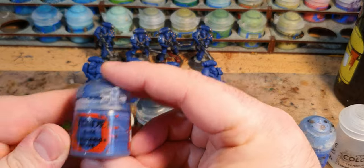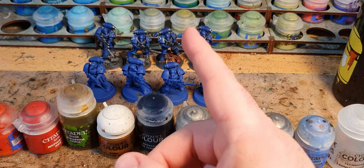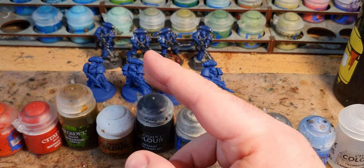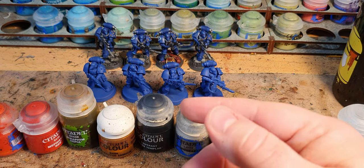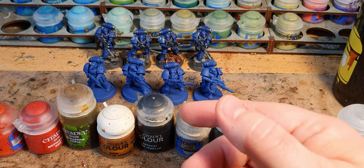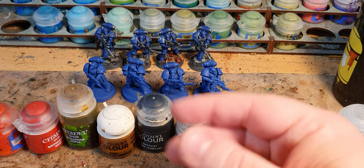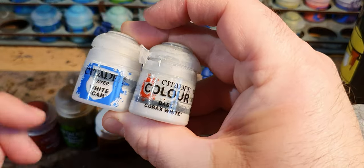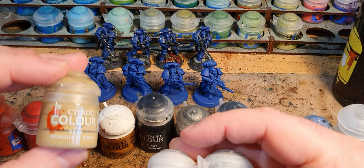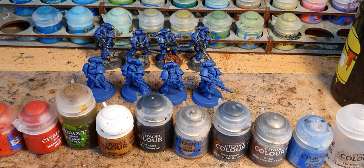Then a touch-up with Macragge Blue anywhere I have made mistakes. Now there are a couple of other colours with this technique that I use for other miniatures — the likes of the Sergeants with shoulder pads and scroll work on the Legion Vexillas. I will cover those in another video, but for completeness the paints I use for those are Corax White and White Scar, and then Morghast Bone with Seraphim Sepia over. So there are the paints — that's loosely what I do with them. Let's get cracking.